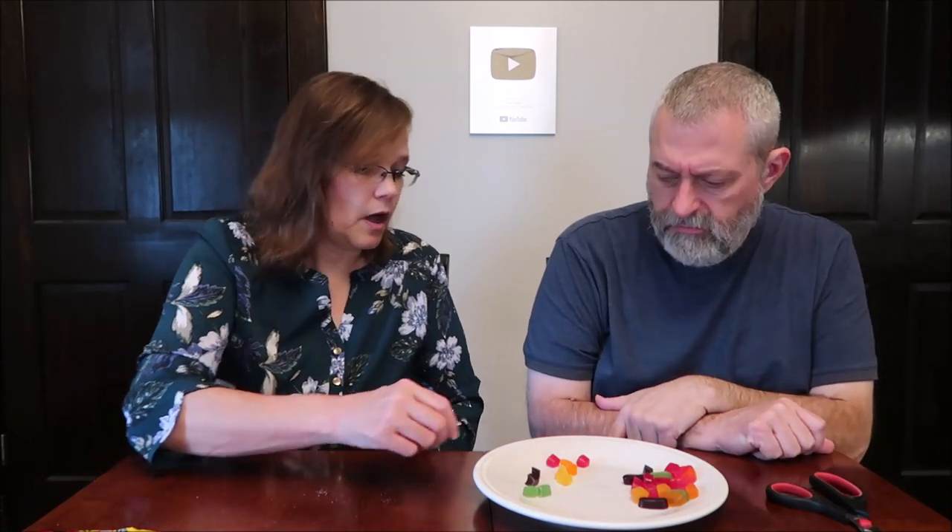I usually cut these in half so we're not gnawing on this huge gummy. On the back it has the ingredients, and it only has grape juice. You don't think all these taste the same? I wouldn't think so, because for different flavors you'd think it would have different ingredients. Let's try this one. That's like putting a pencil eraser in your mouth and trying to chew it.